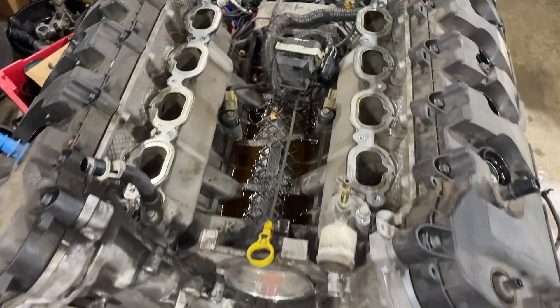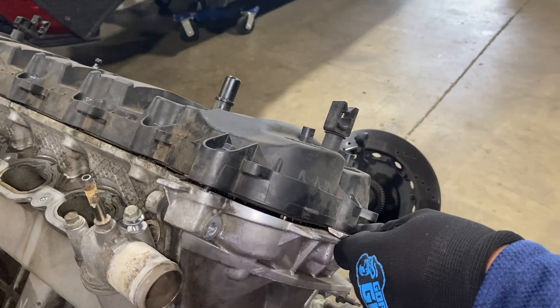Welcome back to the channel, we're here at Blue Performance. I've taken these heads off of a coyote engine, a Gen One.